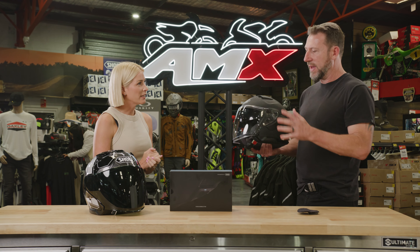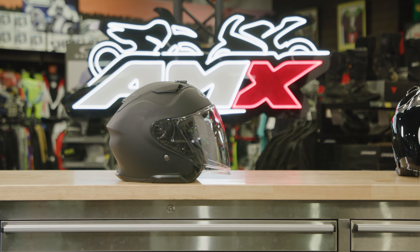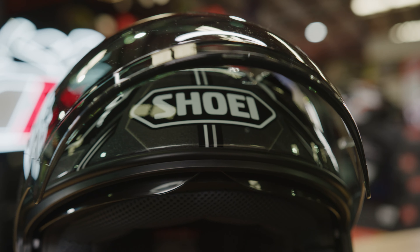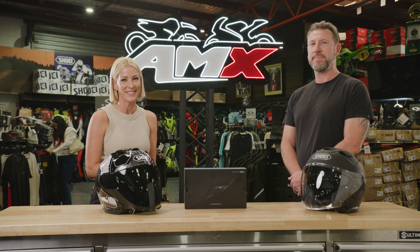So does this helmet come with a warranty? Absolutely — all Shoei helmets come with a 5-year warranty for peace of mind. When you buy one of these it's a real premium experience, a long-term investment in comfort, quality and safety. Thank you so much, Damien. If you'd like any more information on the Shoei J Cruise 3 helmet, head to your nearest AMX Superstore or check the information on the website.